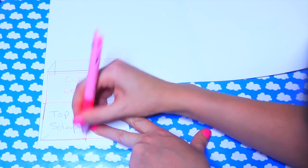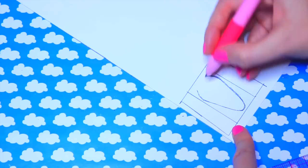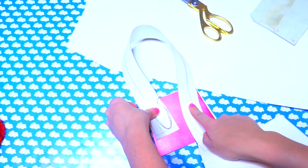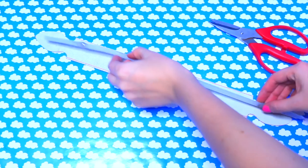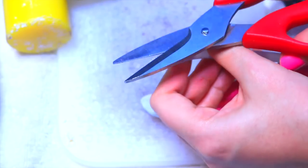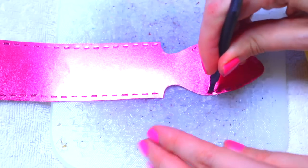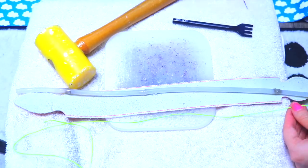Ahora vamos a hacer el patrón de los handles. Trazamos la mitad de la solapa, le quitamos media pulgada en cada lado y dibujamos la forma del handle. Esta parte va a pedir una pulgada y media. Lo cortamos y vemos si nos gusta el largo del handle; si no, lo arreglamos hasta tener el patrón final. Lo trazamos en el cuero y lo recortamos. Le pintamos el borde rosita. Usando palos de pega, lo ponemos en el medio y lo hacemos a los dos lados. Le hacemos los rotos a los handles en los dos lados, y medimos la cantidad exacta de hilo para coserlo.